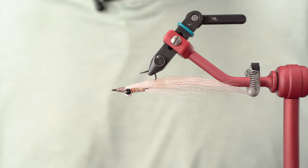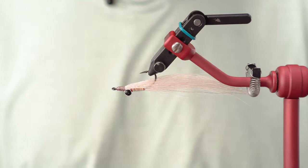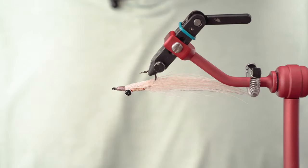So there you go — the tried and true Clouser. Thank you, Bob. We wouldn't be catching fish without it for as many years as we have, brother. Buy them up or tie them up: the Clouser Minnow.